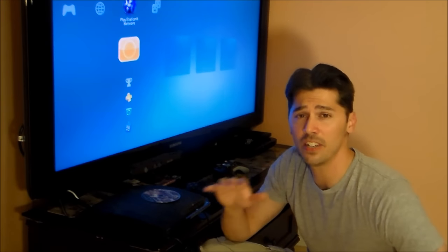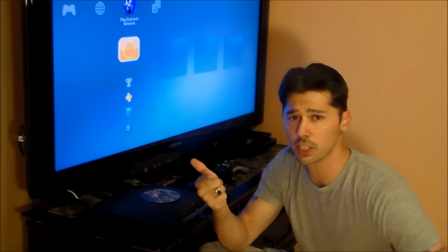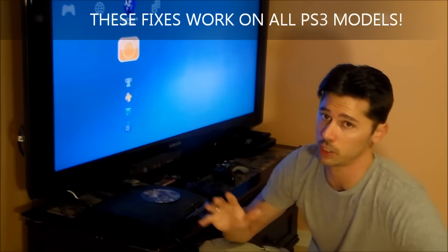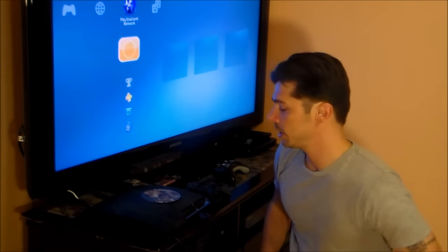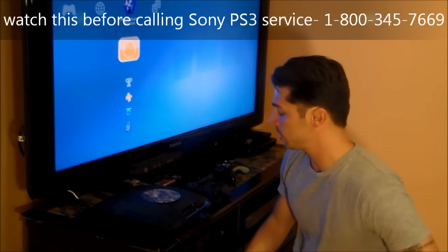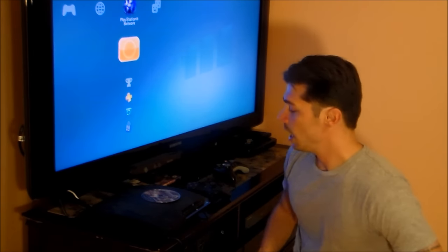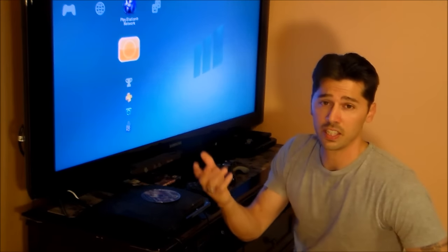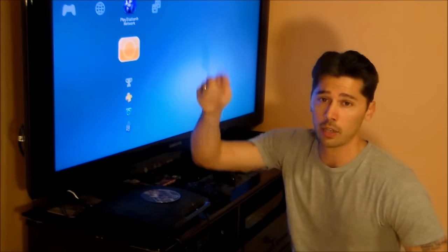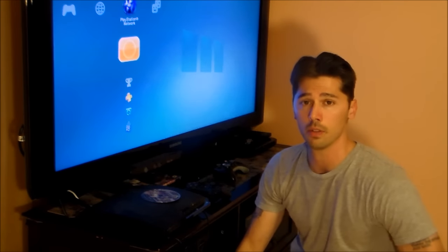Hey guys, it's Tampa Tech and I'll show you the most common fixes for your PlayStation 3, whether it's the fat PlayStation 3, the slim PlayStation 3, or the new ultra-slim PlayStation 3. It works for all three versions. I've fixed mine three or four times and fixed my nephew's and my son's PlayStation 3. Check out my Tampa Tech channel and I created a bunch of playlists — I'll leave links below in the video description.